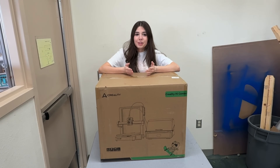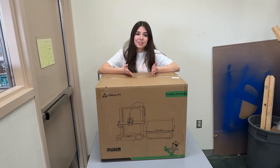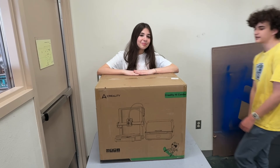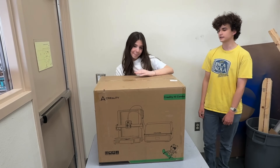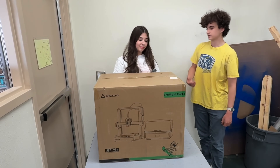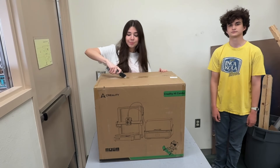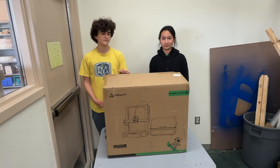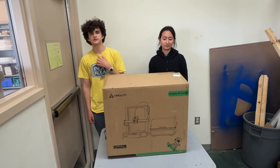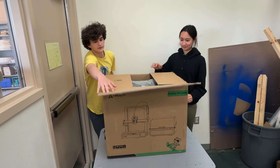The first 3D printer expert I will be joined by is Milo Andre. He's an expert at Bamboo Lab and Creality 3D printers. Today we're going to be unboxing the new Creality High Combo — this is most similar to Bamboo's A1 Combo. Also joining us is Mai, who has a Bamboo Labs A1. I have a Prusa Mark 3S and a Bamboo Labs P1S Combo. Now let's open this up.